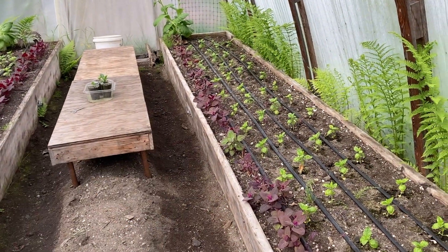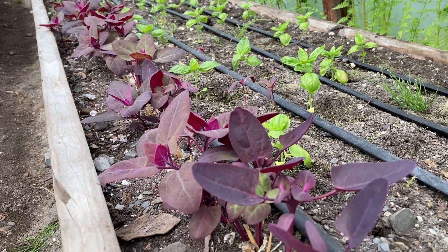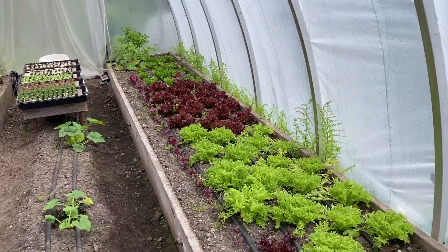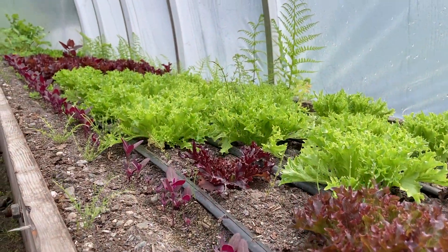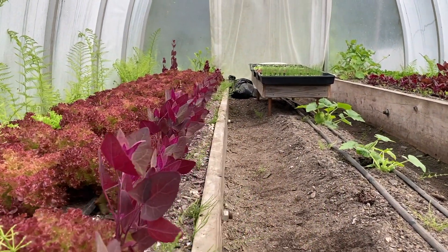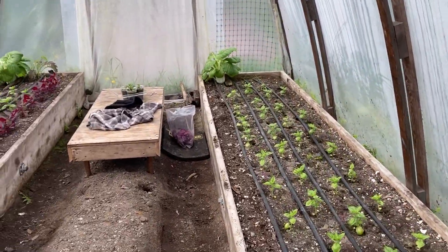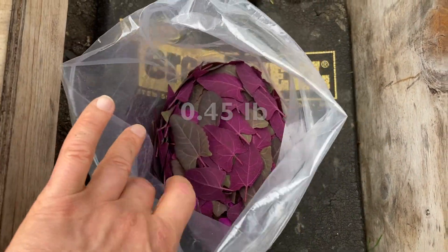I've got this band of orach that's been here a long time — I've cut it a number of times. I'm just going to cut it and pull it out to give the basil light, because it just keeps growing faster than the basil. I have a second seeding of orach that is ready to pick for the first time. In this other greenhouse, one row isn't doing quite as well because it's not getting as much light behind the lettuce, but another is doing a little bit better — I'll probably be able to pick from that next week. I got just a little bit of orach to add a little bit of color; it's not going to be a main ingredient in the lettuce mix.